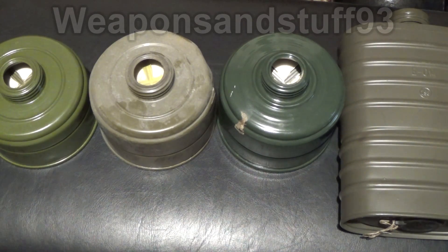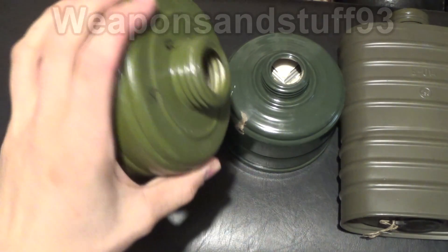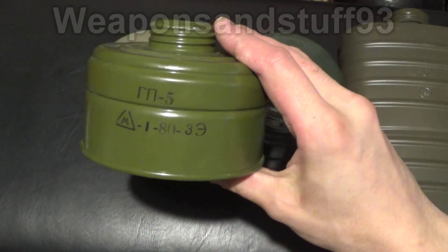Hello everybody, a very important safety video today. It's now been confirmed that all GP5 filters contain asbestos. That's your standard GP5 filter where it's got the sort of Cyrillic RN5 on it.